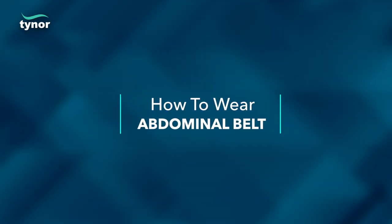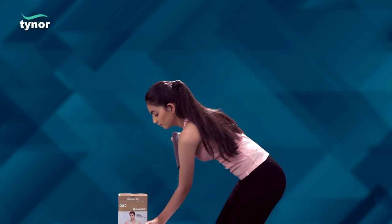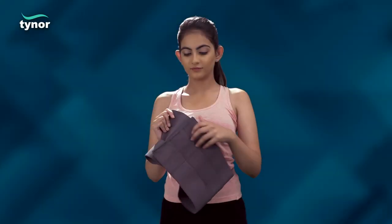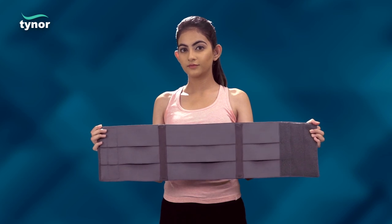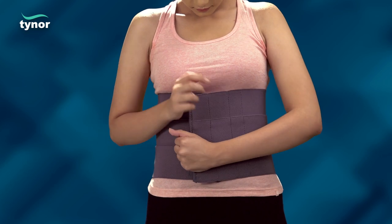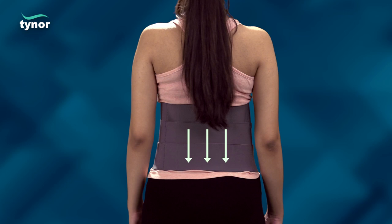Now let us see how to wear the abdominal belt. Disengage the velcro straps to make the product ready to use. The belt is wrapped around the waist and straps fastened to a comfortable compression. Keep in mind to place the lower edge of the belt coinciding with the base of the spine.